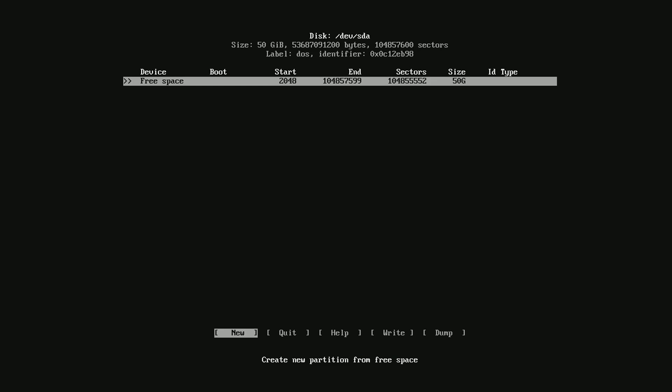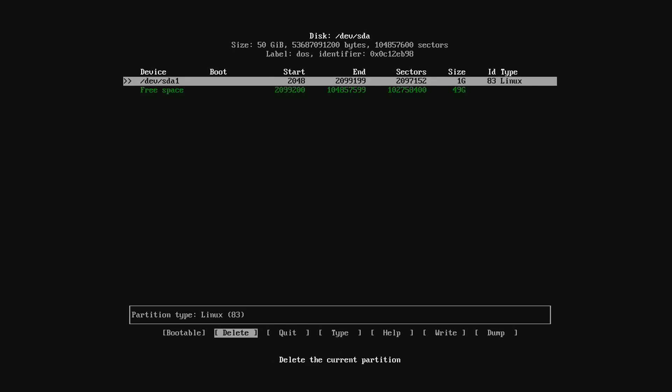Ensure New is selected, then press Enter, clear the text here, type in 1G, then press Enter twice. Press the left arrow key until Bootable is selected, then press Enter once again.